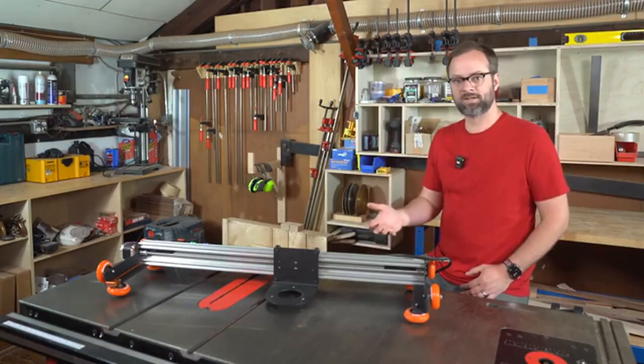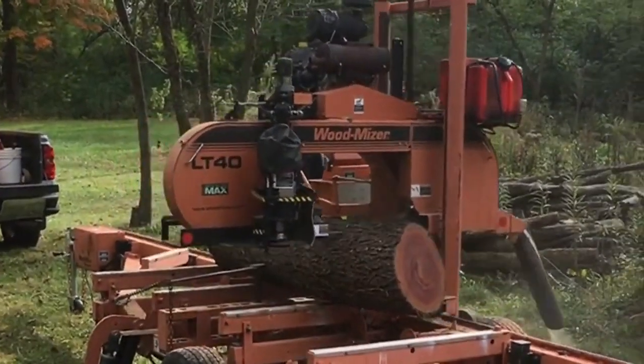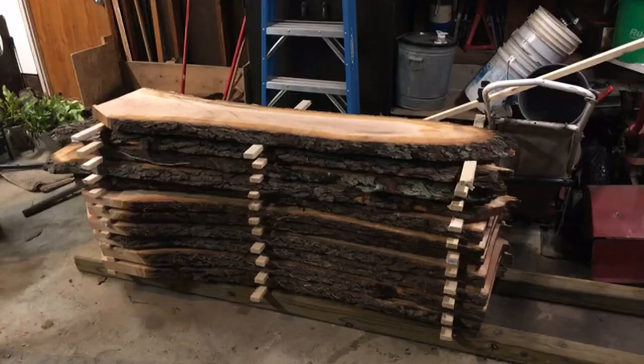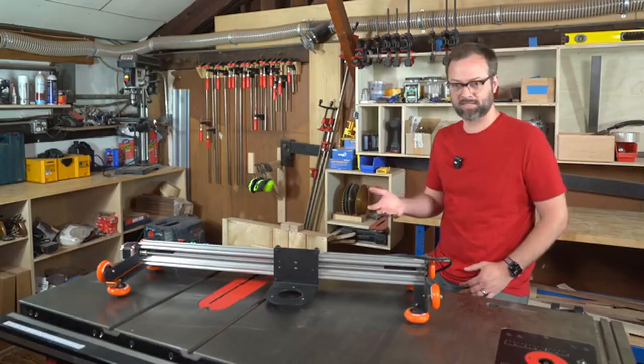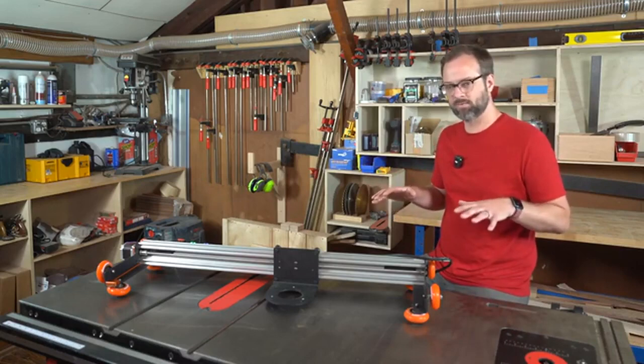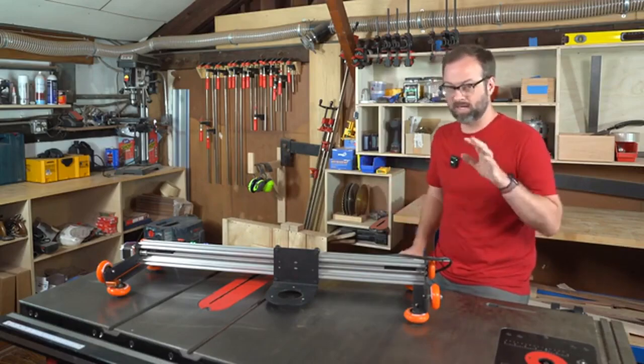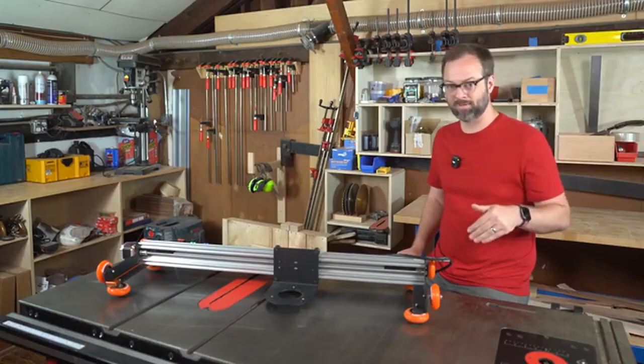Slab-A-Thor's story starts seven years ago. A cherry tree was leaning over my parents' house and it had to be cut down. They had it milled and slabbed and it sat for four years. I built a quick router sled to take that first slab and turn it into a beautiful table. It was awful. I spent three hours pushing a router back and forth to get that table level. It turned into a beautiful table, but my back paid the price on that one.